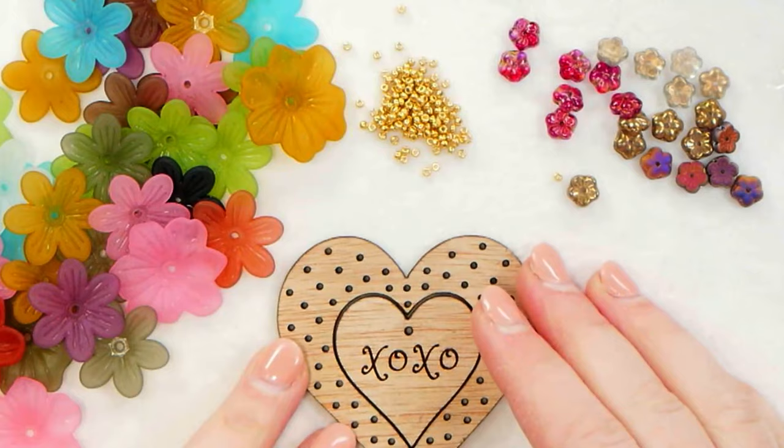Thanks for checking out this video. For a full list of materials used in this project, head down to the description below and click on show more. This heart design has just a few simple ingredients that you're going to need.